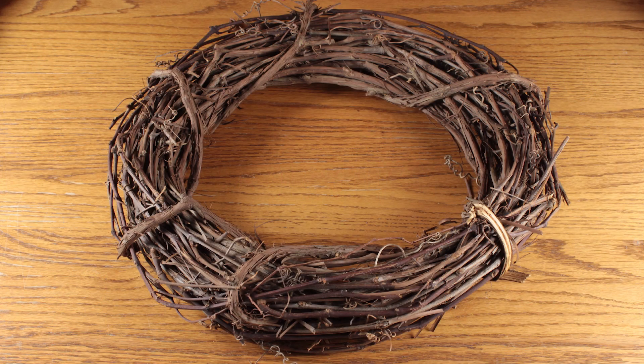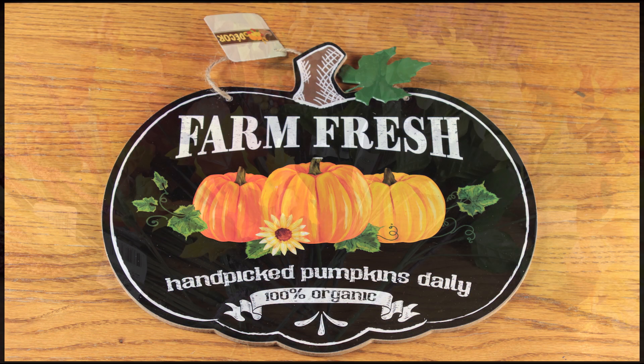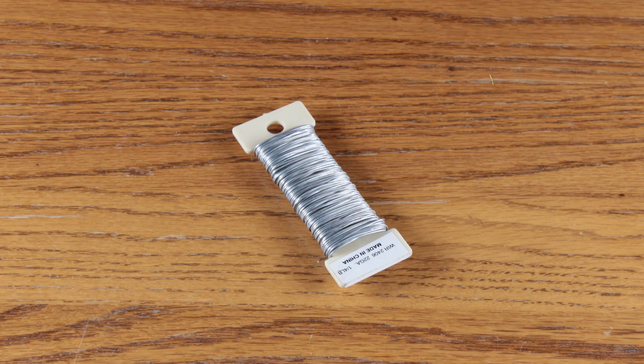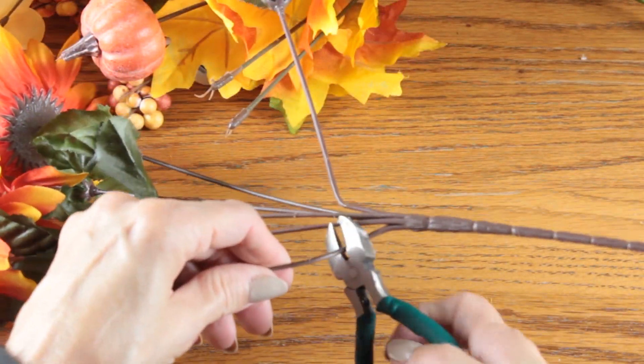To make this wreath you're going to need one 18-inch grapevine wreath, one sign from the Dollar Tree, a large bunch of fall flowers, and any specialty picks. I'm using three different styles of ribbon: one 1.5-inch, one 7/8-inch, and one 5/8-inch. You'll also need some floral wire.